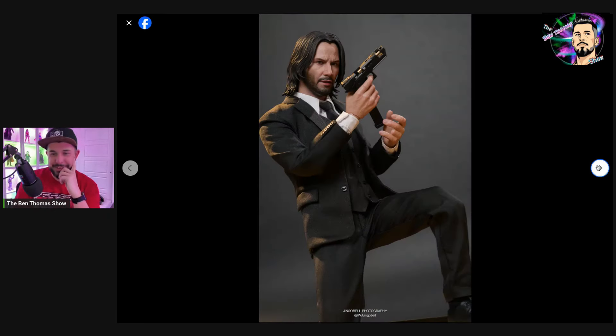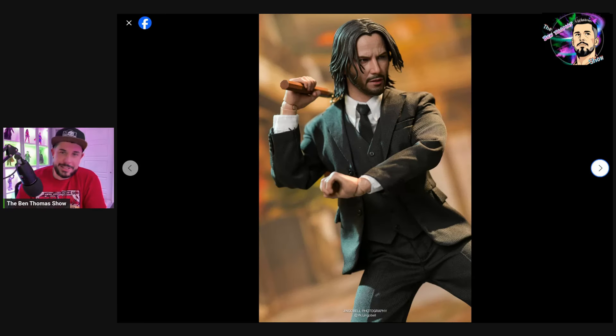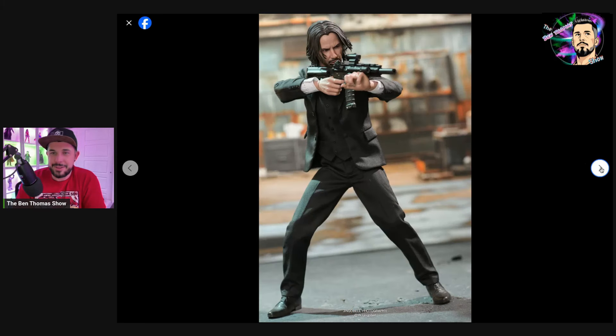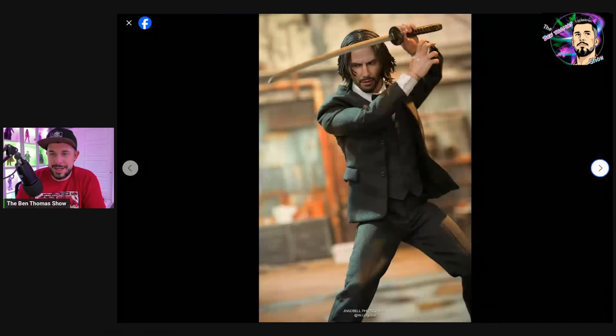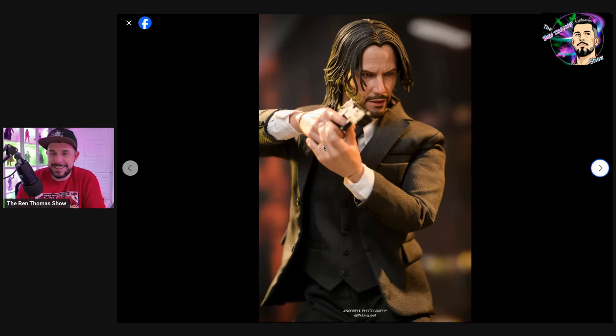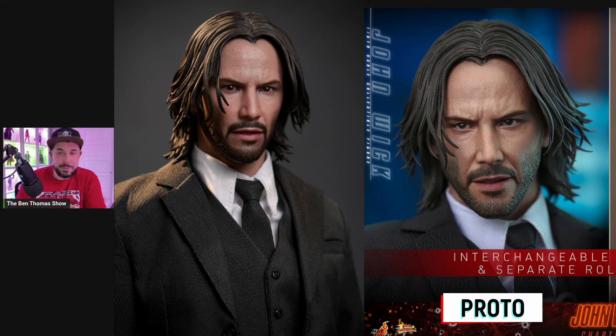You guys are getting to see my first reaction — the first click-through I've done on these photos. The wrist pegs really stand out. Like, look at the circle on his hand. I do like that they gave us the missing finger though — the missing finger sculpt. That's going to be a one-of-a-kind hand sculpt in your collection. That's really freaking awesome. I like that a lot.